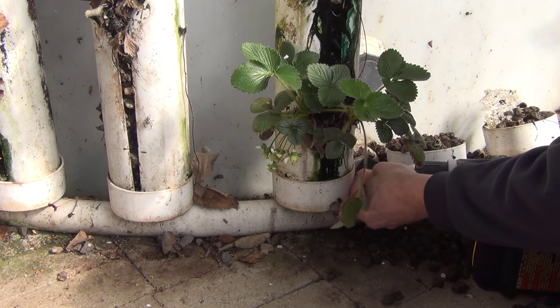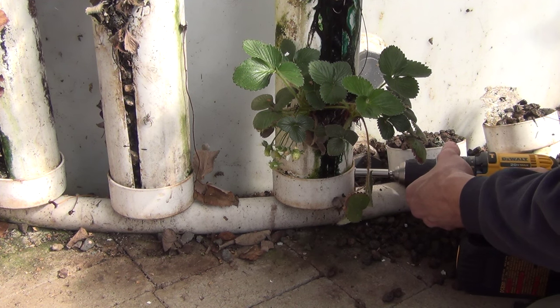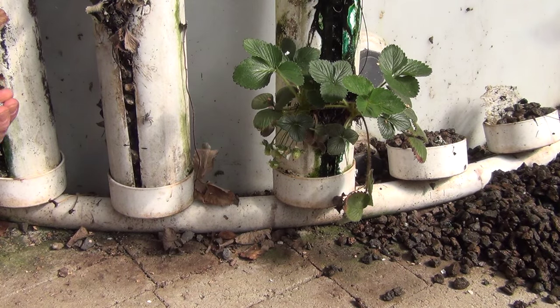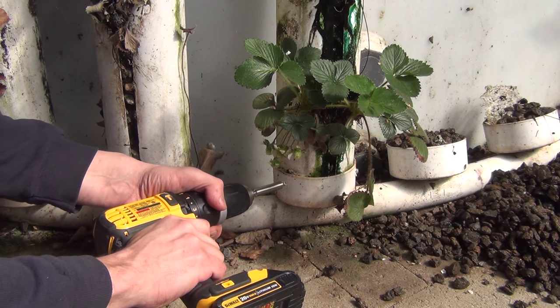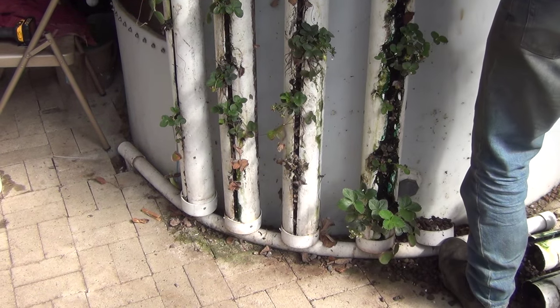Something went wrong with my microphone setup and I have no audio on the rest of my videos, so I'm just going to narrate over everything. I decided to put self-tapping screws into these bases to hold them in place, which made it much easier to remove everything without spilling expanded shale all over the place.